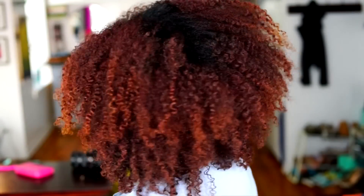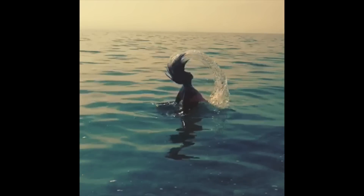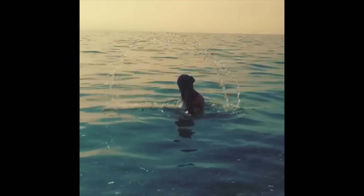Hey guys, so I just got back from my trip to the Sleeping Bear Dunes. Before I went on my trip, my hair was straight, but after I went swimming I decided to put some braids in my hair, and I've had them in for about a day. So now I'm going to show you what the style looks like after I take them down.